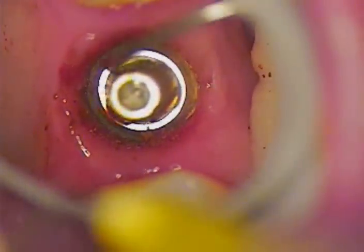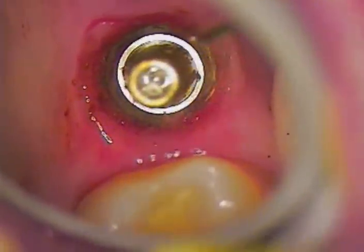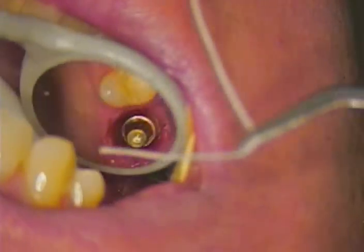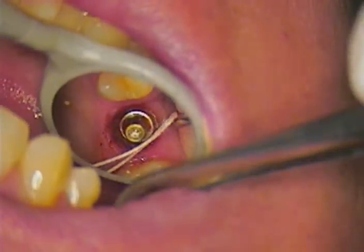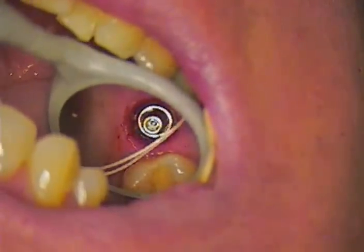Our next step is to take an air water syringe — this is a 20 gauge tip — and we're just blowing gentle air to see if we've left any tissue tags behind. We'll continue to scrub the area prior to the next step, which is now utilizing the number seven Siltrax packing cord.